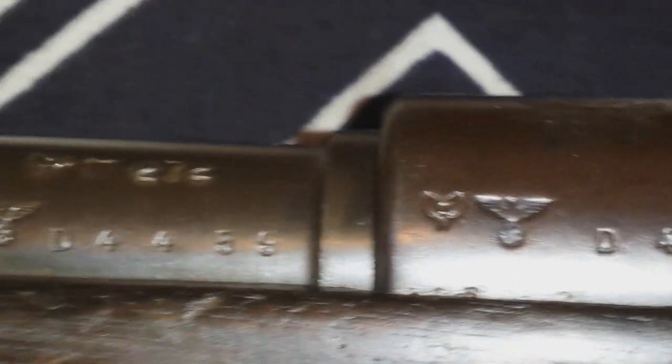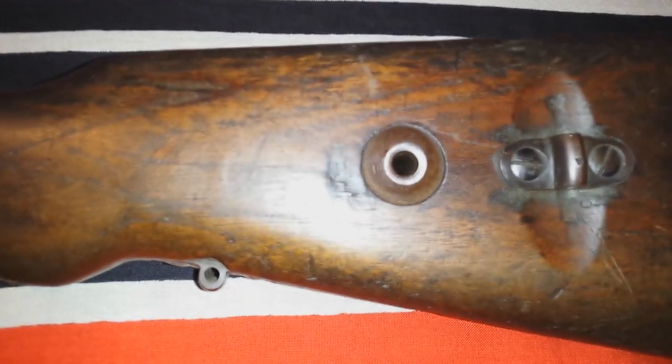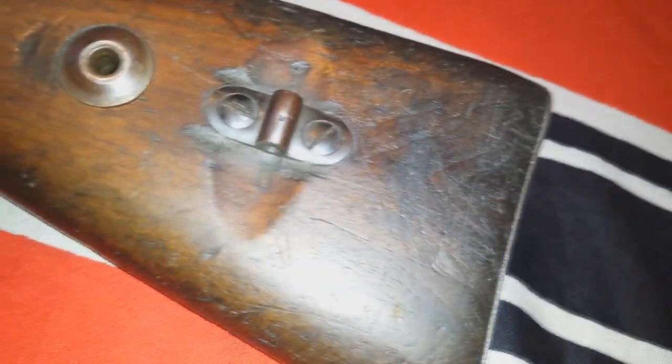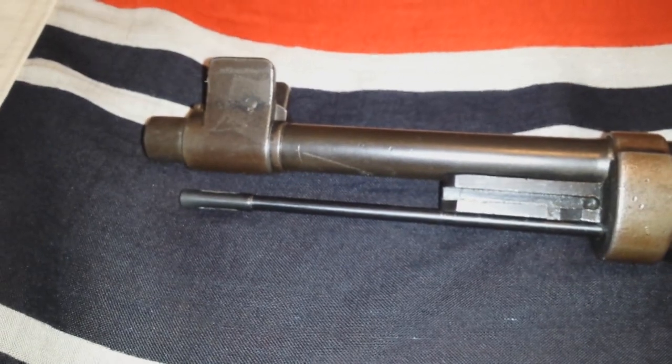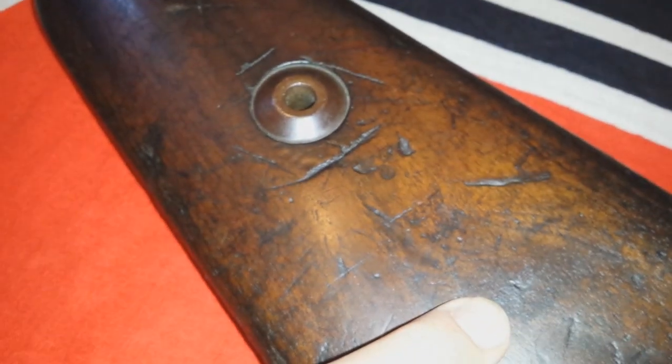Eagles — and even the stock is stamped with an eagle. Another eagle, and another eagle. Three eagles.